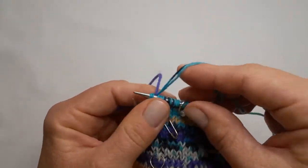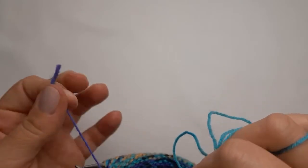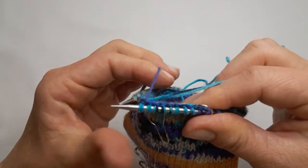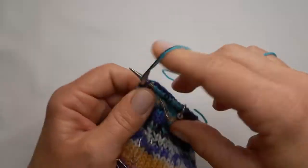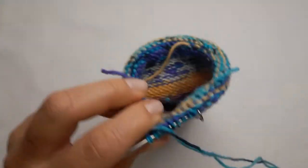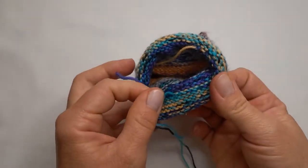And then I have knitted in this end as well — we've basically weaved it into the knitting as I go. Then I simply drop it and just carry on with the yarn over and then knit as normal.